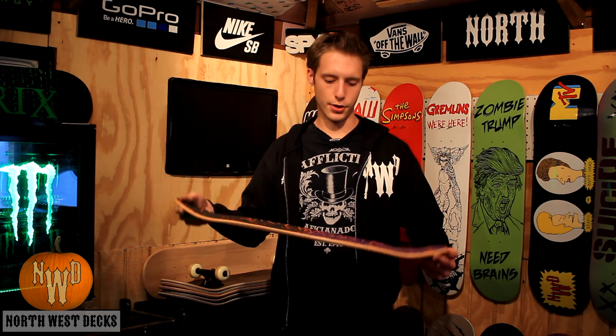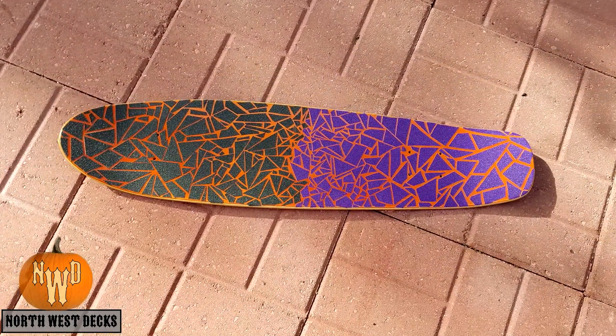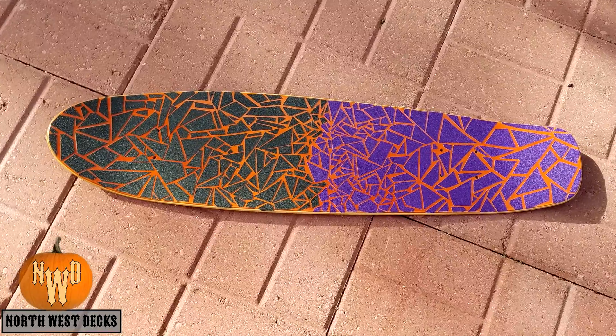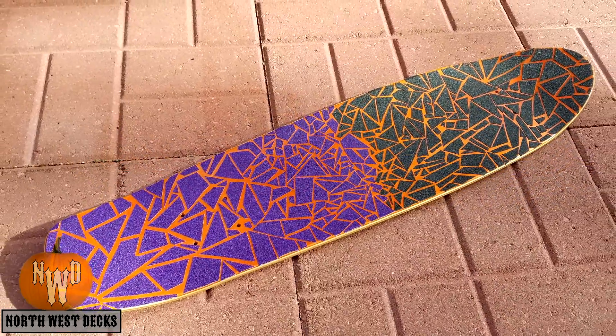After that, all you've got to do is just like normal grip tape — pat it all down and trim the excess off. And this is what you've got. Overall, a really cool, easy DIY project that you guys can do any day.